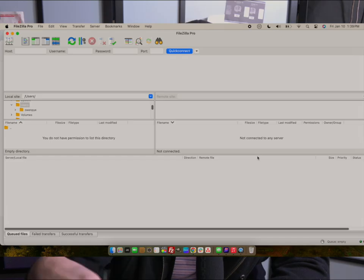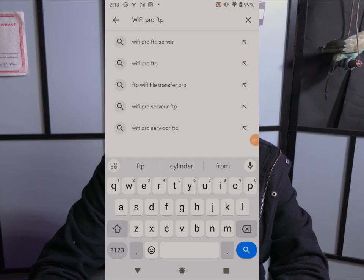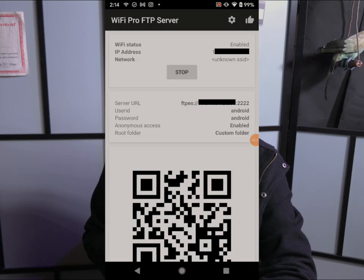From your Android device — specifically the Pixel 1, which has to be the Pixel 1 for this to work — make sure your Google account is logged in, Google Photos is downloaded, and then go to the Google Play Store and look for an app called Wi-Fi Pro FTP Server. Download it for about $2, install it, and you'll be met with a screen that has a Start button. Hit Start.